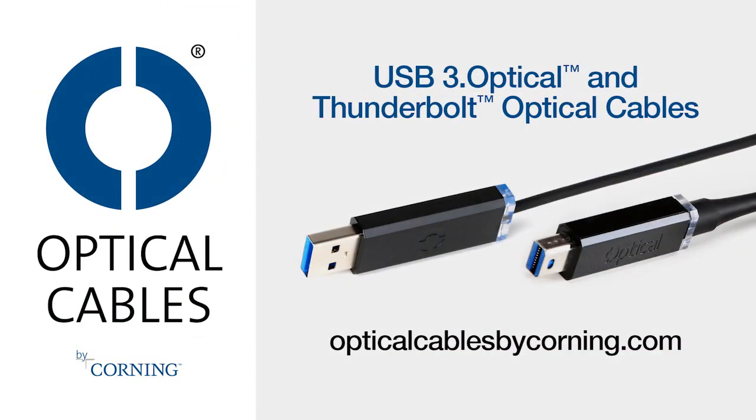Also sponsored by Epson's new EcoTank printers. With Epson's line of SuperTank all-in-one printers, you can print thousands of documents without running out of ink. EcoTank is loaded and ready to print when you are. Visit Epson.com slash EcoTank to find out more. And by Optical Cables by Corning — incredibly durable Thunderbolt and USB 3.0 optical cables that are longer, thinner, lighter, and stronger. Go to OpticalCablesByCorning.com to learn more.